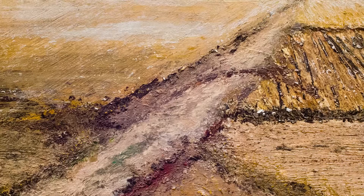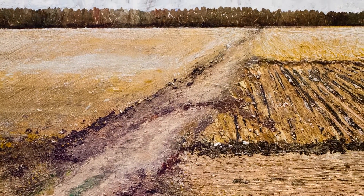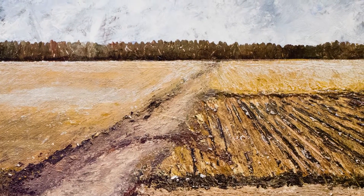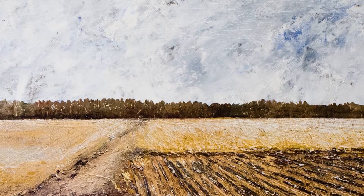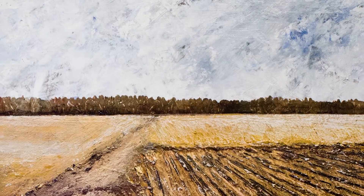My grandfather could remember when all of this land had been covered with trees. Long before it was farmland, Native Americans hunted here — my grandfather picked up hundreds of arrowheads over the years. The trees in the background of this painting lie on the Cache River, and this area was probably a hunting ground for them. I have also heard a story that a battle had been fought here.